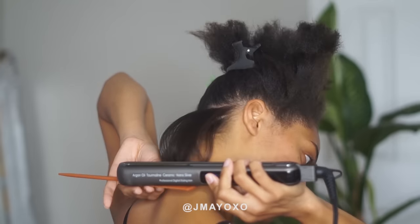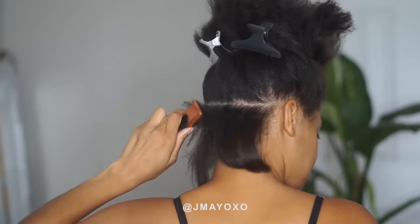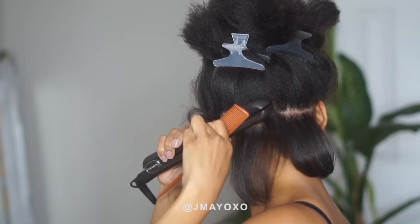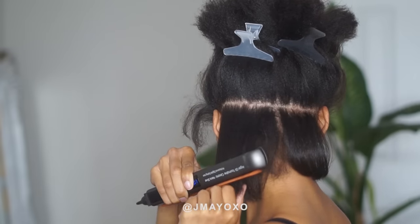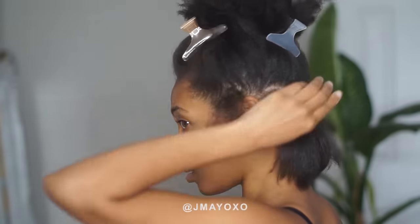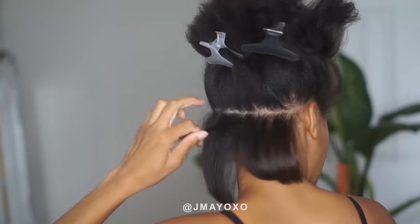For my hair I started at 400 degrees and then I went up to 410 degrees, and that's the highest I go. This is where my texture just starts to change to get a little bit smoother.